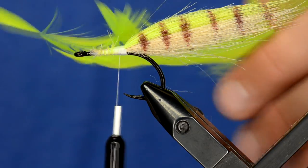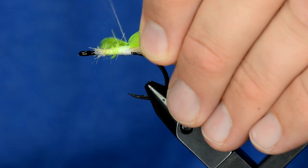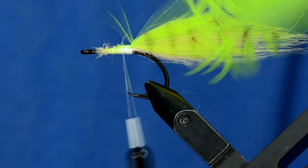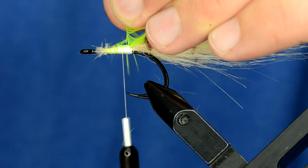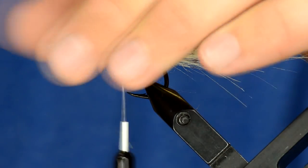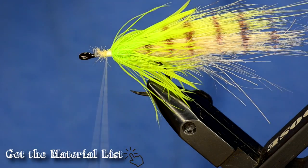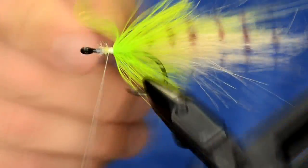Now I'm going to take a piece of chartreuse schlappen — I've prepared it so I can tie it in by the tip. I'll just tie it right where I want to start wrapping it. Before I start wrapping, I'm going to take the fibers and crease those back so it's more probable that they'll go the way I want once I start wrapping. The comb is always a nice little tool to brush through fibers to kind of make them puff out where each fiber is supposed to be.